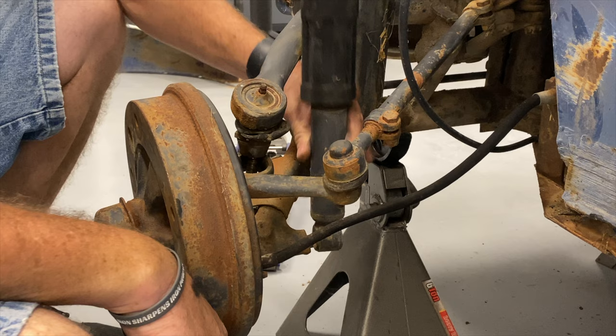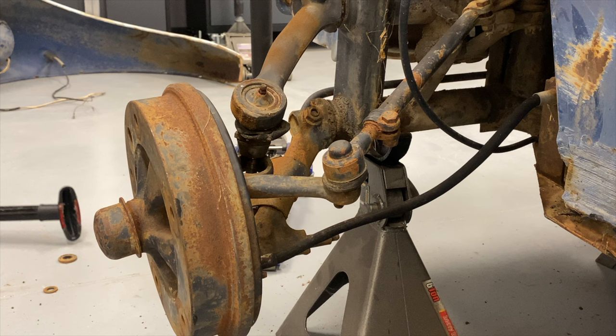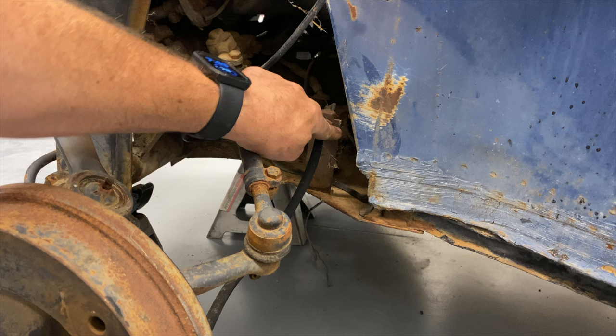I'd say we don't have much shock. Let's disconnect our brake line. It'll be pretty easy because I'm just going to cut it.